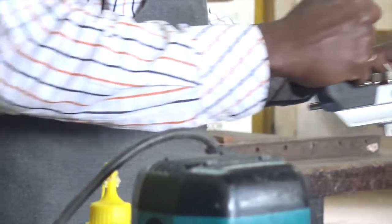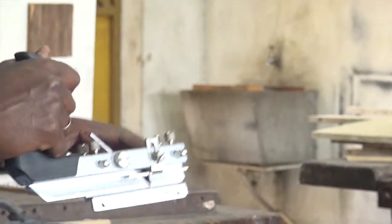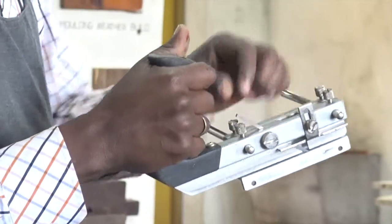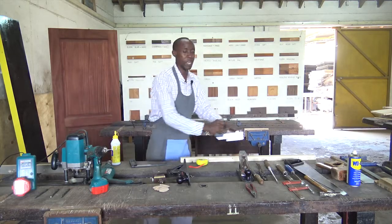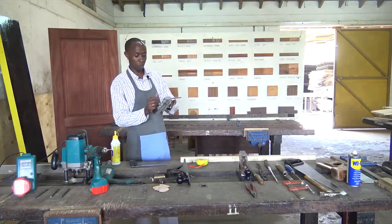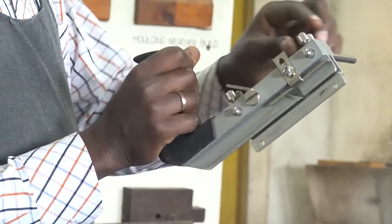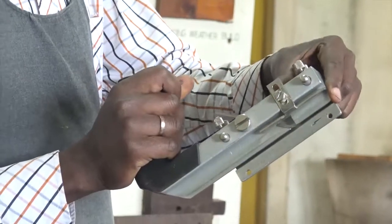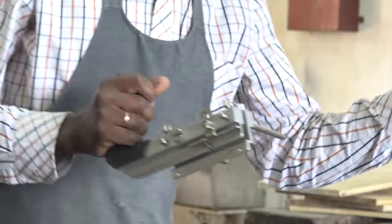Grooves are like a line, and depending on the bit fitted on it, we put a groove along the grain. So, along the grain, we use the plow plane. For example, you want to fit plywood to the back of a cabinet, so we need to put a groove so that the plywood will slide in.